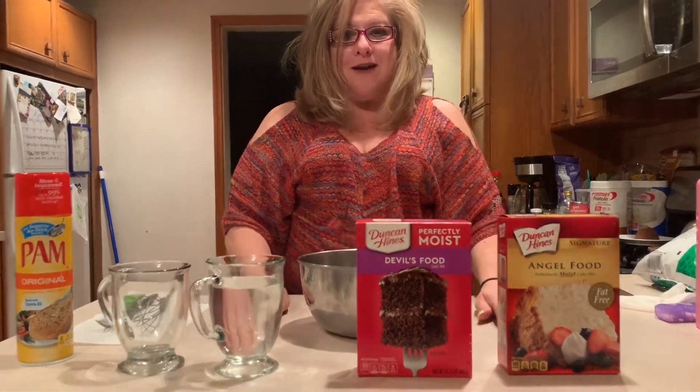Hi guys, Miss Erin here. Today we're going to do something fun. We are going to make a cake, but not your typical cake. This is called a three-two-one mug cake.